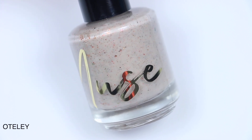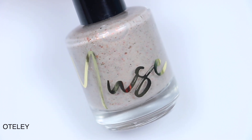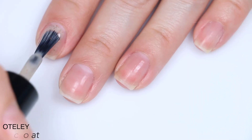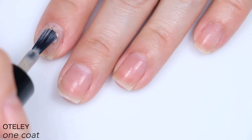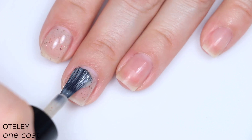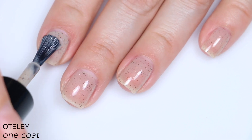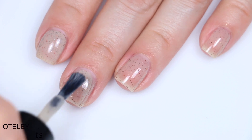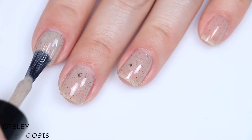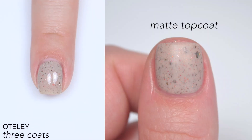The next polish is called Otley and this is described as an oatmeal crelly base with copper, gold, green multi-chrome pigments, gunmetal micro flakes, red micro flakes, and coppery multi-chrome flakies. The base was pretty sheer with this one and the flakies and all the elements in it are smaller, so you're really relying on that base for coverage. I ended up doing three coats altogether. Most everything in here is going to lay really flat and nothing's going to stick to the nail too bad. There were some darker flakies that did stick up a little bit and added some texture, so you'll want a top coat to smooth that out, but they shouldn't cause issues with removal. So that is three coats of Otley.